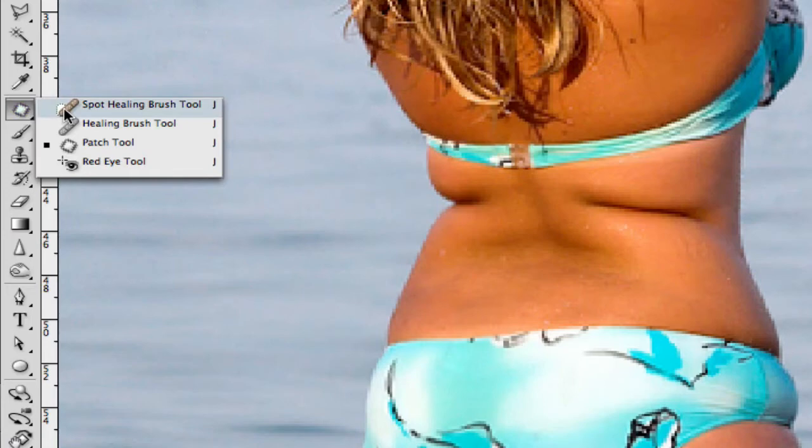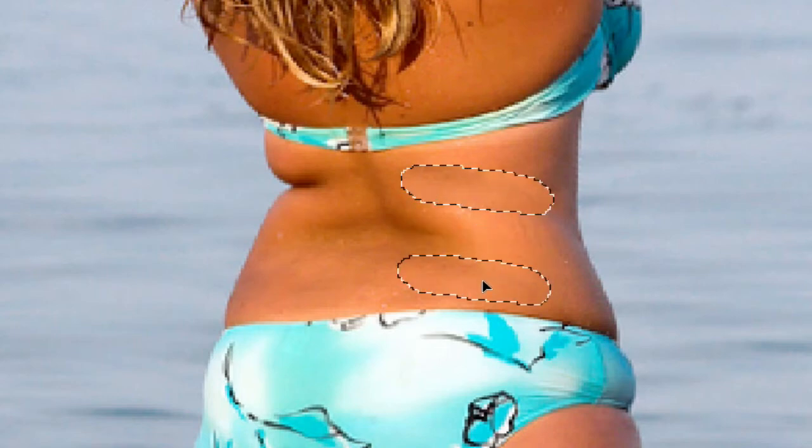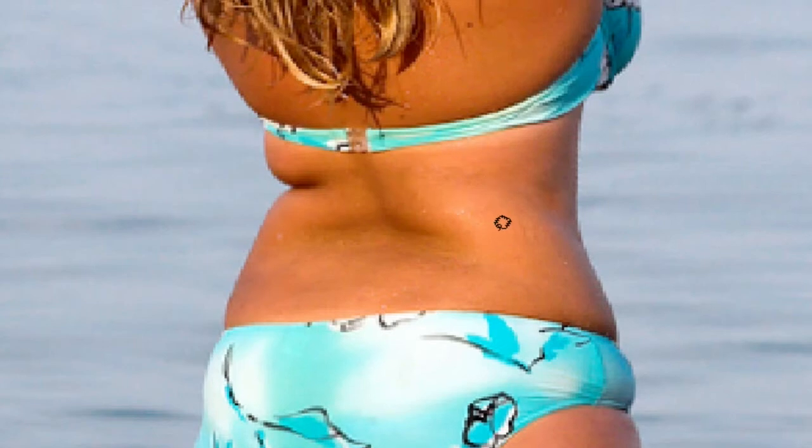Now if you don't see the patch tool, you may see the spot healing brush tool — hold your mouse button down and grab the patch tool. This is a super simple tool to use. All you have to do is make a selection around the area you want to get rid of by clicking and dragging your mouse. You can also use the lasso tool or the pen tool to make the selection. Then move your mouse inside the selection, click, and drag to a smooth area you want to replace it with, then let go. It samples the area you dragged onto and replaces your selection — it looks really natural.